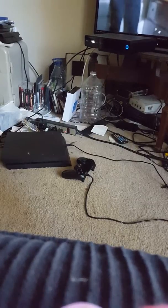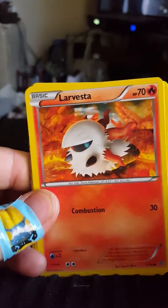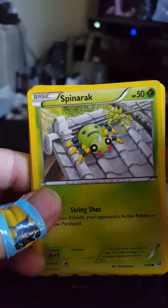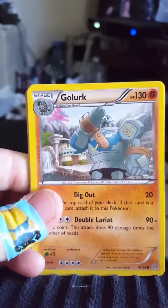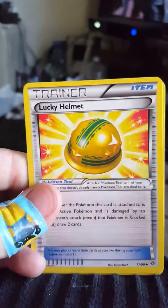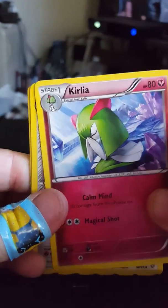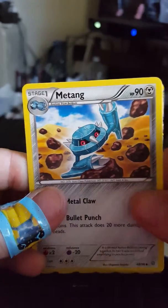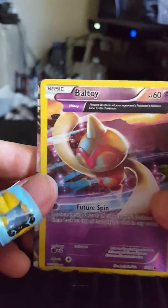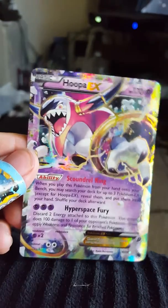I've got a Magic Heart, a Larvesta — oh, I see shiny! — a Spinner Rack, a Golurk, a Porygon, Lucky Helmet, a trainer card, Curlia, Metang, a Ball Toy — this is that special one — and a Hoopa EX, look at that!